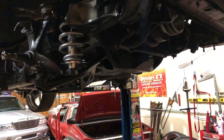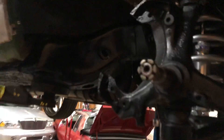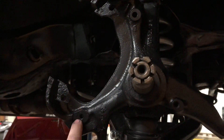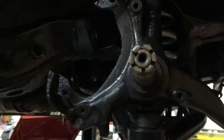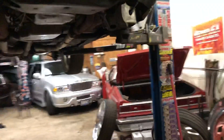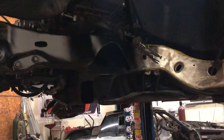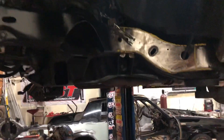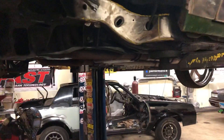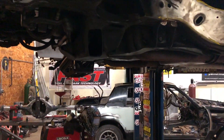We still gotta cut the spindle for the brakes to go on. That side did not get done, so that's gonna get done tomorrow. Time on it — boom — we'll have it done. I'll be able to test drive it tomorrow. Tomorrow's Thursday.